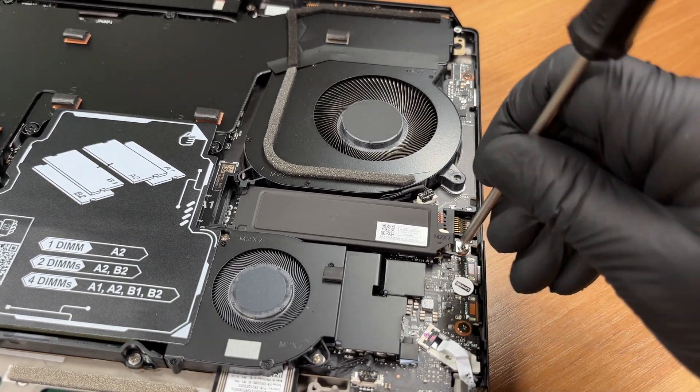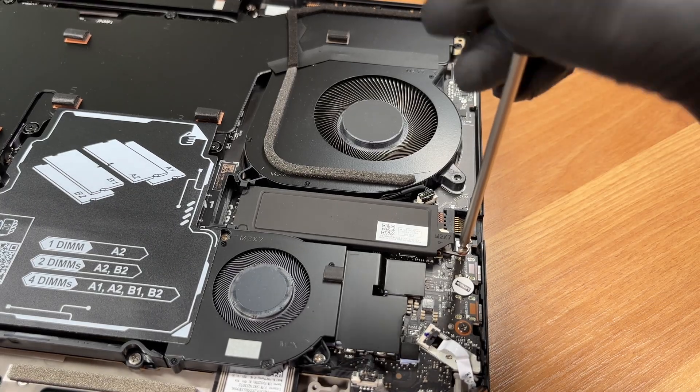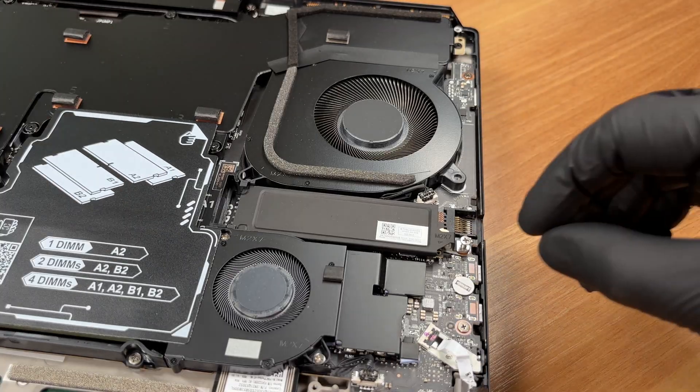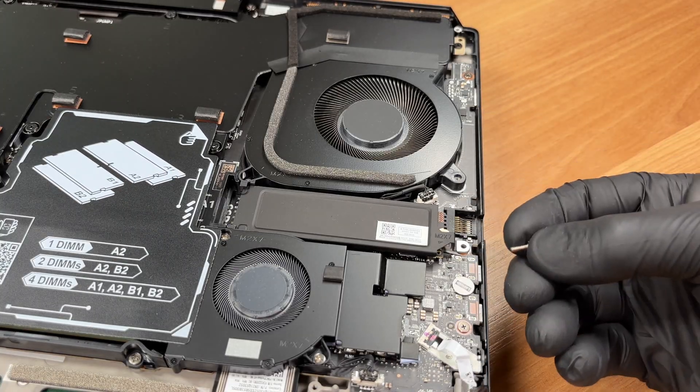Remove the shield over the primary M.2 bay. This one is PCIe 5x4. Our sample is populated with a Samsung PM9E1 2TB drive.